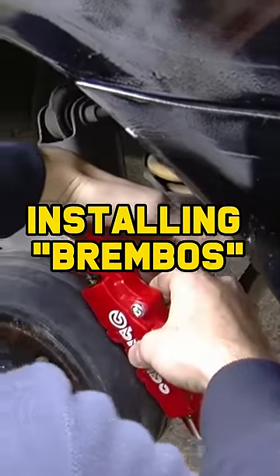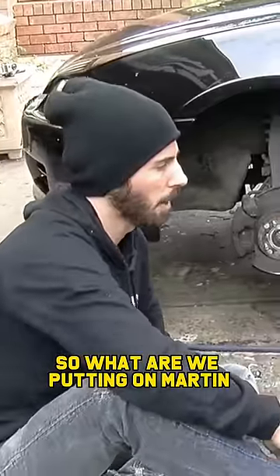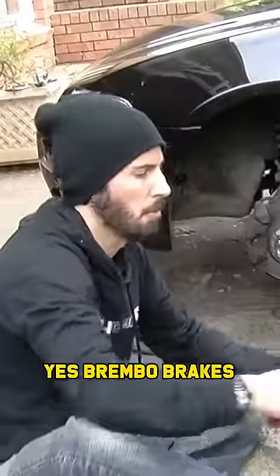So when you're upgrading the performance of your car, you need to upgrade your brakes as well. So what are we putting on, Martin? We're putting on Brembo brakes. Brembo brakes.